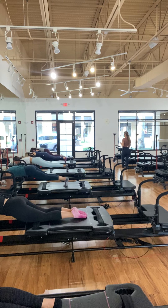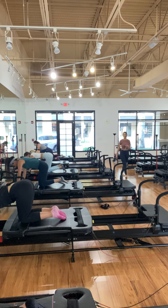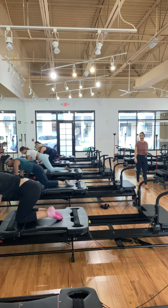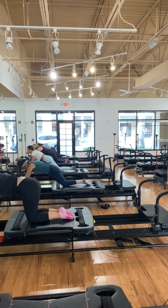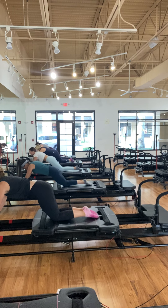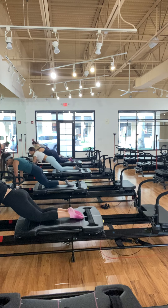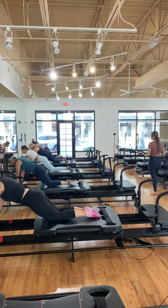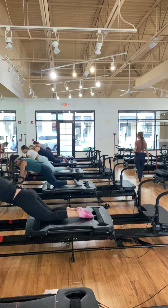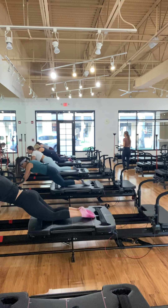In four, three, two. Knees on the first red line. Hands on the full handlebars for the front platform, wherever you feel comfortable. Then just extending the carriage out through the shoulders to engage the core. Keep elbows tucked away from the chest. Looks so good.